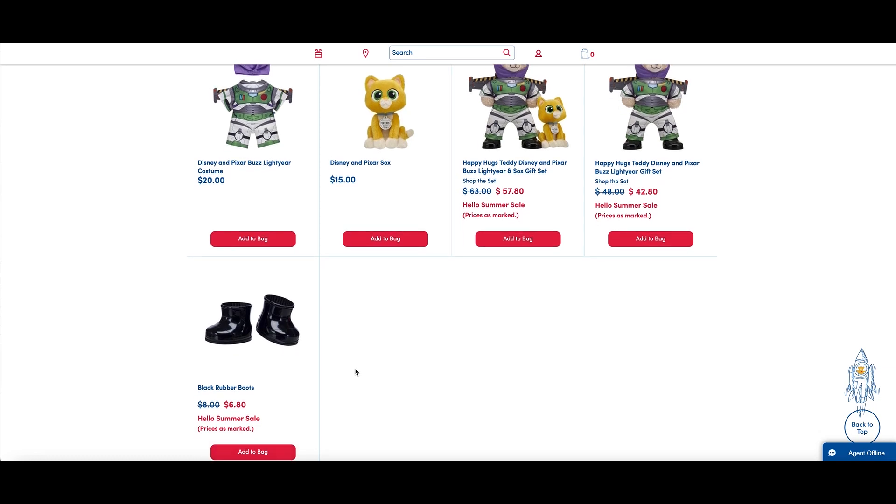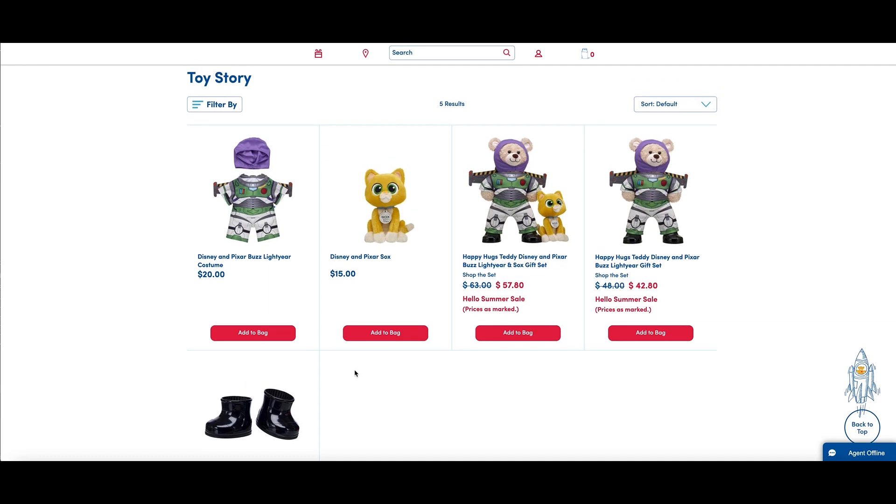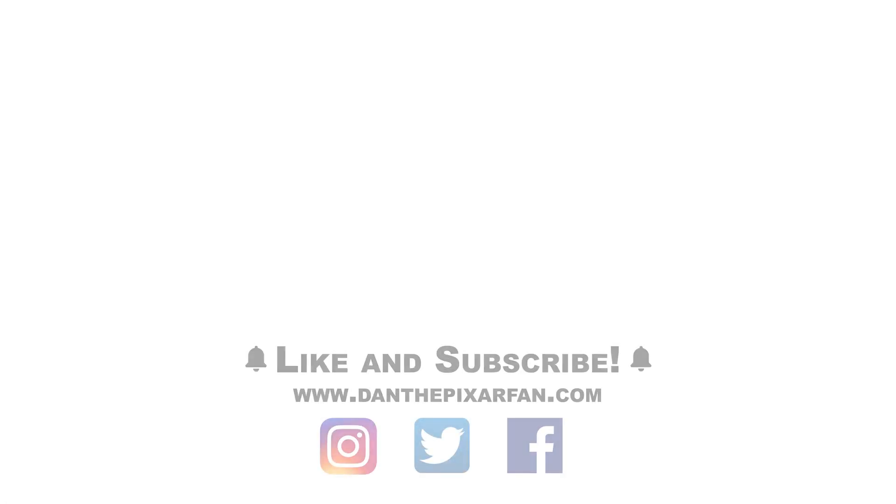So what do you all think of this Build-A-Bear Lightyear costume and Socks plush? I can't wait to hear your thoughts. If you enjoyed today's content, please consider giving this video a big thumbs up and subscribing to my channel for more Pixar toy news, reviews, and toy hunts. Don't forget to ring that bell, and I will see you all in my next video.